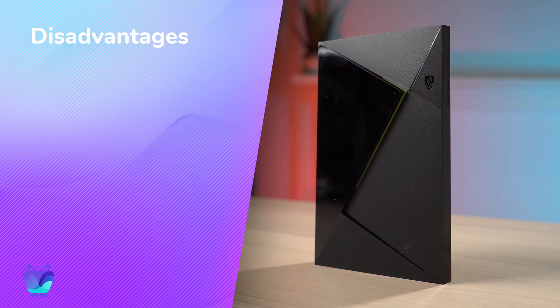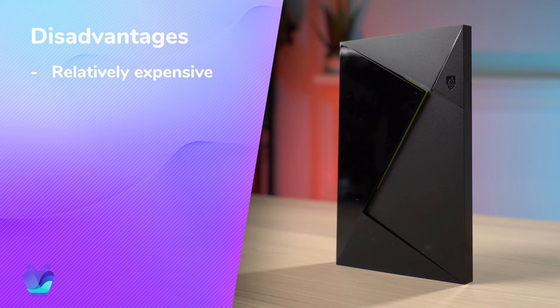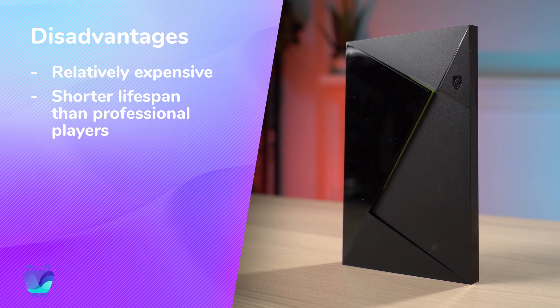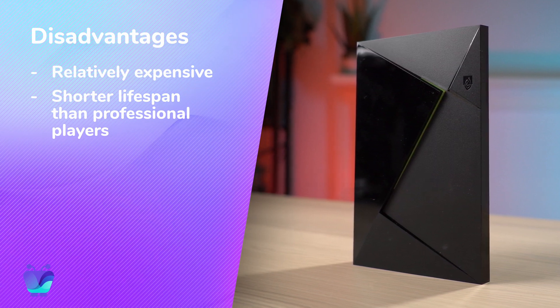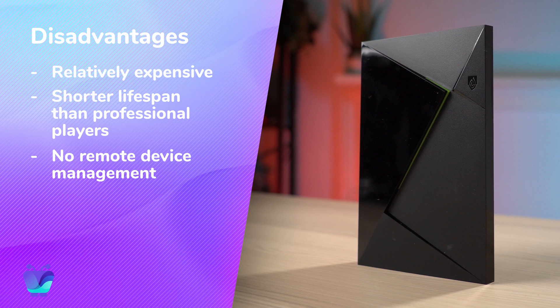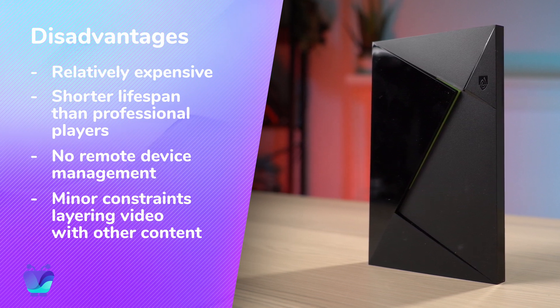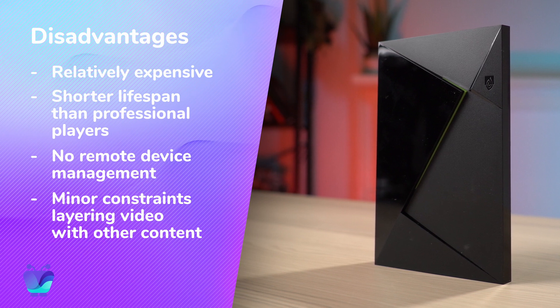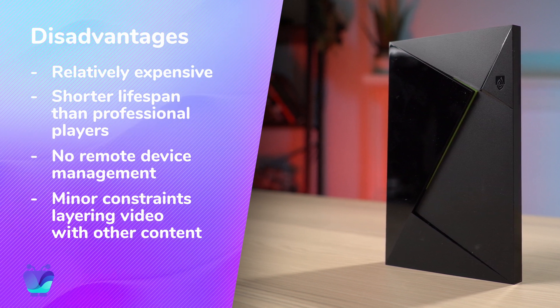So what are the disadvantages? At $200 for the Pro and $150 for the Shield TV, these land in the mid-range of players. However, if you don't need a commercial player but still want something pretty powerful, these are a great option if you've got the budget for them. This is not a professional digital signage media player, so if you're running it 24-7 or for over 8 hours a day, its lifespan will be shorter than what you could get with something like the Intel Nook or a commercial Chromebox. And because it's not a commercial player, it lacks features like good remote device management. Finally, it's subject to a couple of minor video playback issues that we've seen with Android TV devices running Fugo — most notably, you won't be able to overlay any content on top of a video, like text, images, or another Fugo app.